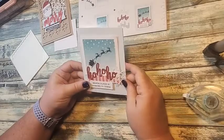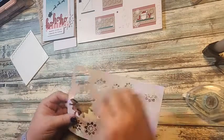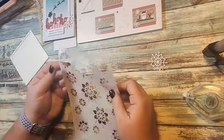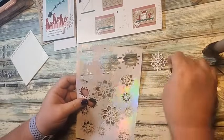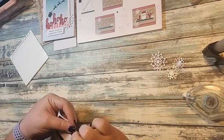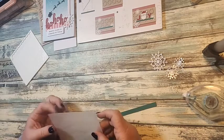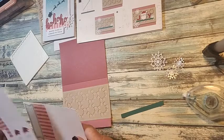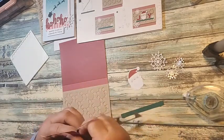Now we're on our last card, card number three. For this one we need three snowflakes — one medium and two small. Then we need a strip of green, the red piece, a Santa head, a long strip, and our 'Joy.'